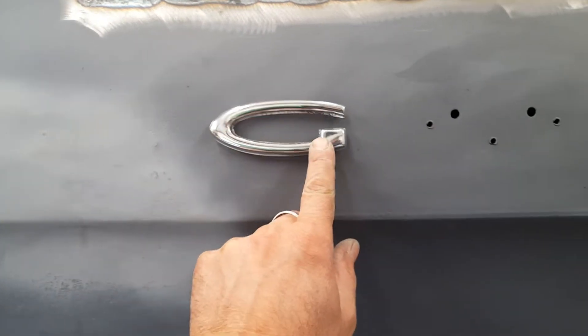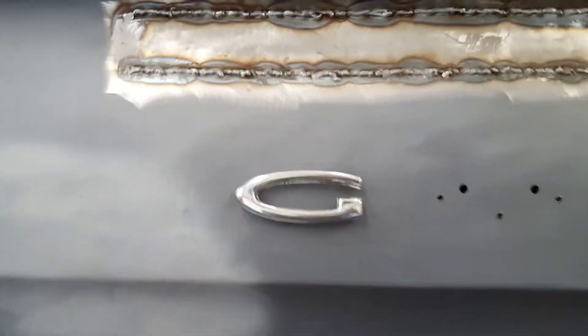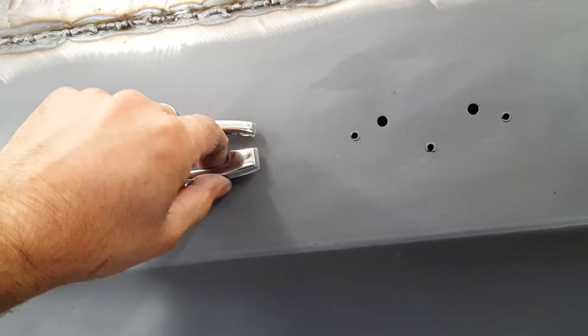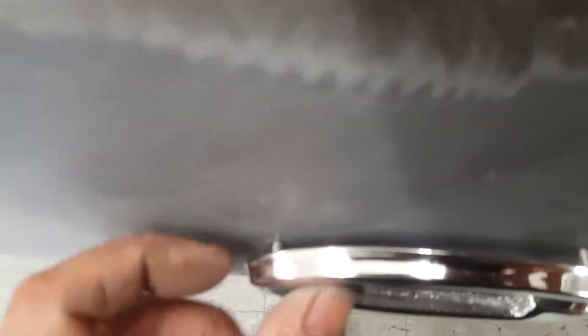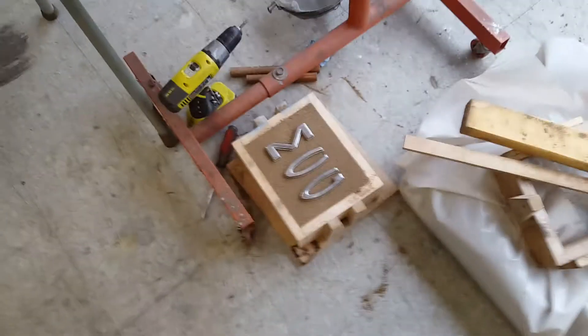Beautiful mirror finish cast aluminum emblems — guaranteed forever. Just gonna keep those waxed and polished. Once everything's painted, they go right into the factory holes. Look how nice that came out — beautiful. That's what you get when you put some wood together and cast your own emblems. Have a good day.